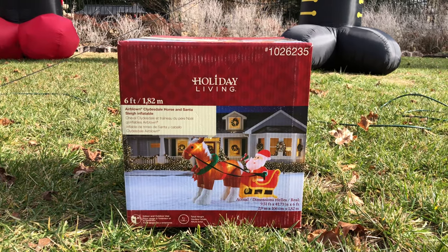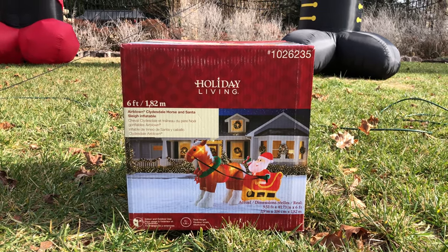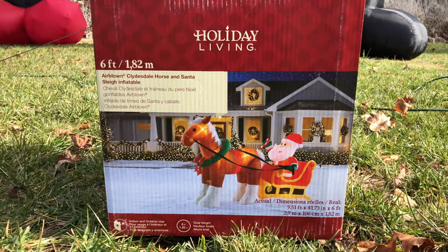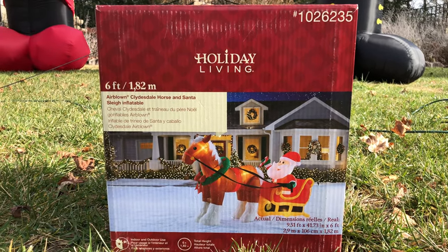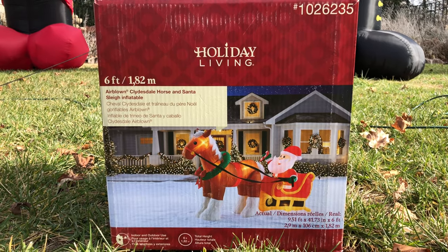What is up guys? It's the Infla and the Table here, and today I'm going to unbox, inflate, and review the 6-foot Airblown Clydesdale Horse and Santa Sleigh Inflatable.